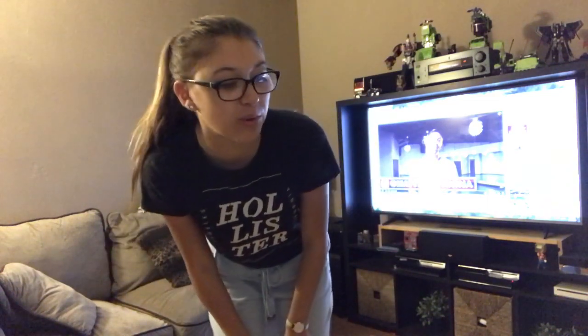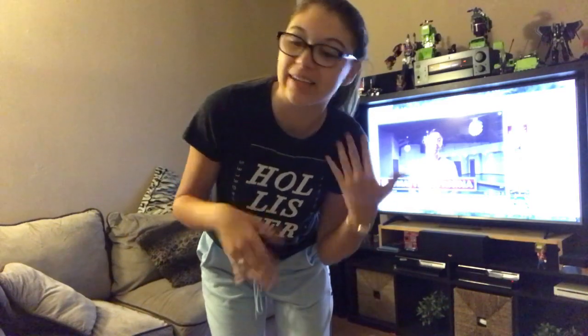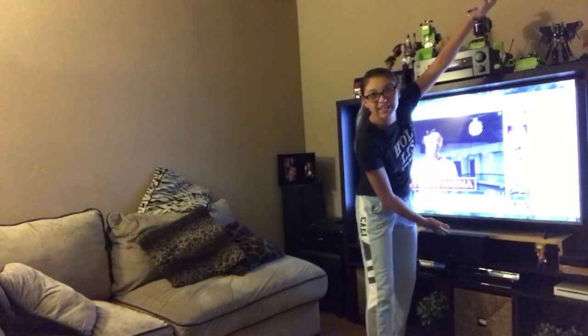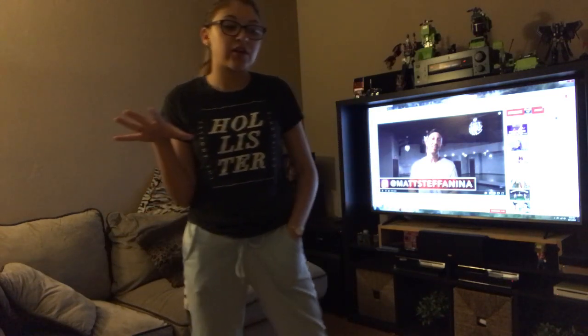Hey guys, so this is a weird setup and I'm gonna be doing something totally different — outside my comfort zone. I'm gonna be following a dance tutorial. I don't know why I'm doing it, it's because like why not? I watch all these dance videos all the time on Instagram and I'm like, I want to do that. I'm here to show you how to do hip-hop.